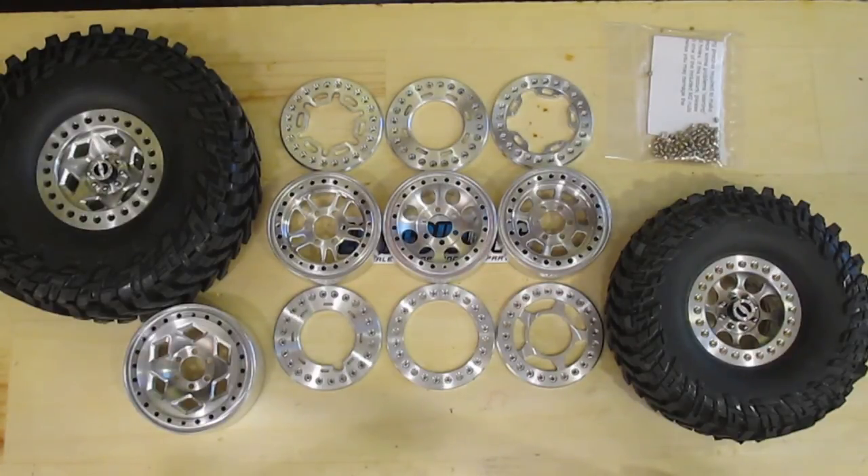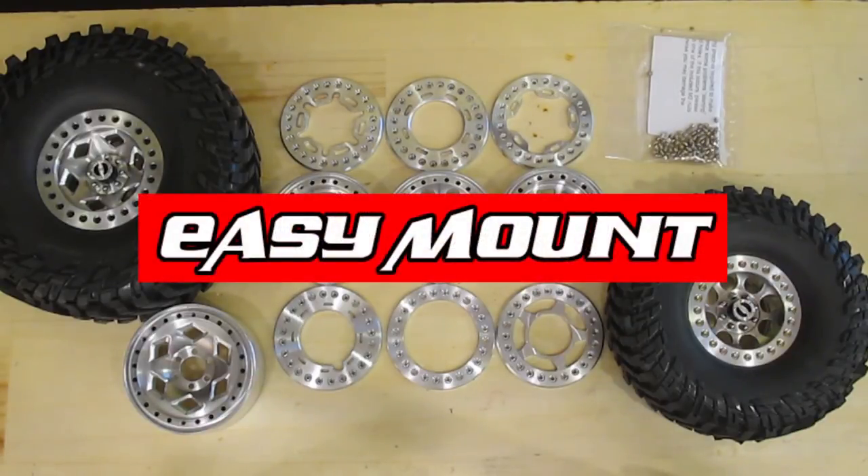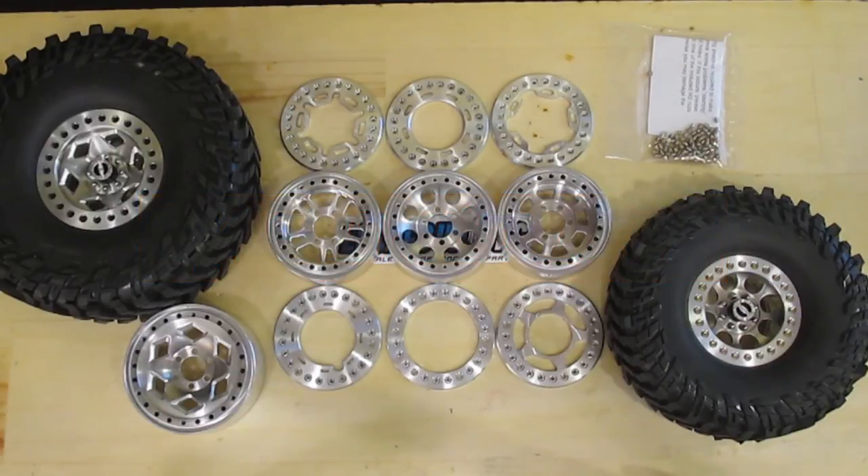As you look around our site, look for the easy mount tag on our wheels and rings. All of the 1.9 easy mount rings will work with all of the 1.9 easy mount wheels, and same goes for our 2.2s — if it is the same size and it says easy mount, they will go together easily. I hope you enjoyed this video and I hope you're as excited about this new system as we are. If you have any questions while ordering or general comments, please don't hesitate to drop us a line. We have the contact us tab on the website for the fastest response, but you can also find us on Facebook, RCC, Scale 4x4, and wherever the rocks may take us. Thanks for watching.